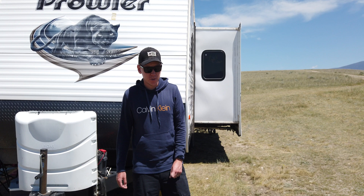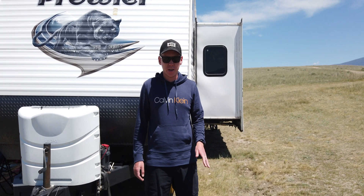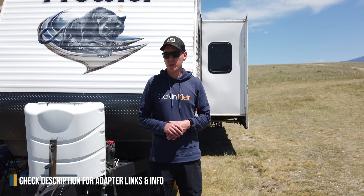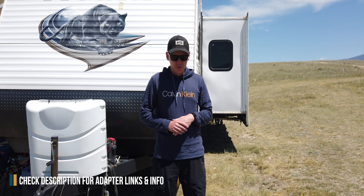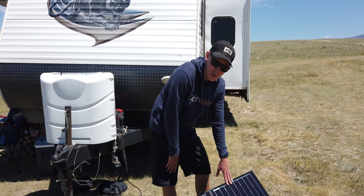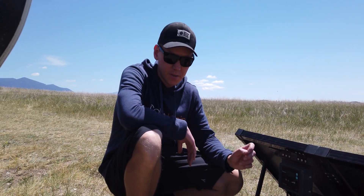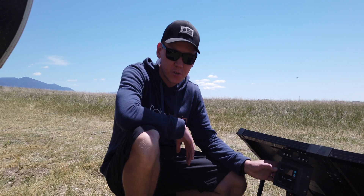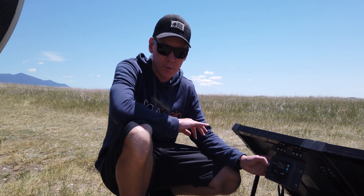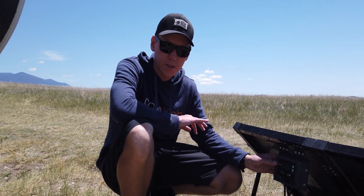People also ask if you can connect this to a pre-wired solar port on your trailer, and you can. I know about the Furion and the Zamp ports — both are 10 amp ports, which means you can only connect a 100 watt panel or up to 120 watt panel, but you can't go any higher than that. I also want you to be aware that even though you can buy this without the charge controller, if you are going to plug it directly into a trailer battery or any 12 volt battery, you should definitely get the charge controller because it will take care of your batteries.